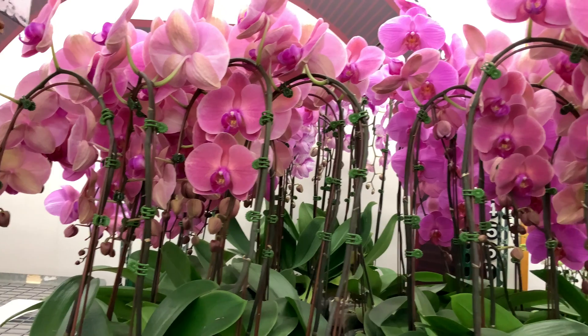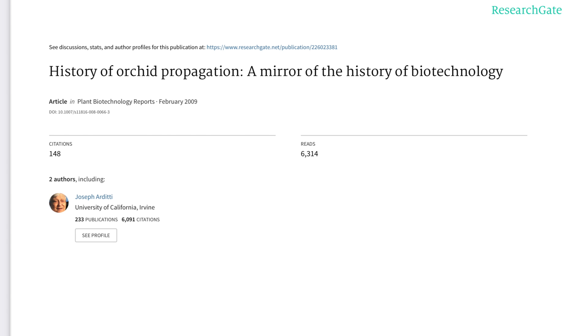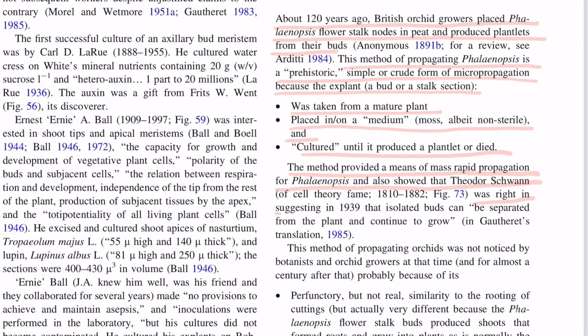Here is a snippet from a scientific article written by a scientist from the University of California — the link is in the description. It reads: about 120 years ago, British orchid growers placed Phalaenopsis flower stalk nodes in peat and produced plantlets from their buds. This method of propagating Phalaenopsis is a prehistoric, simple or crude form of micropropagation, because the explant — a bud or a stalk section — was taken from a mature plant, placed in or on a medium, could be moss, albeit non-sterile, and cultured until it produced a plantlet or died. The method provided a means of mass rapid propagation for Phalaenopsis and also showed that Theodore Schwann was right in suggesting, in 1939, that isolated buds can be separated from the plant and continue to grow.